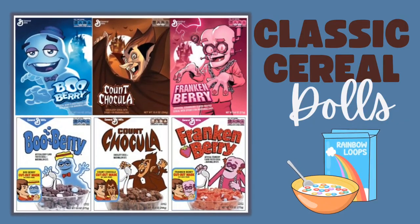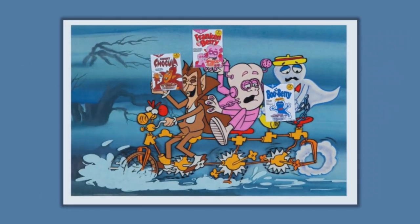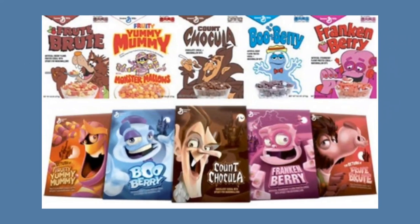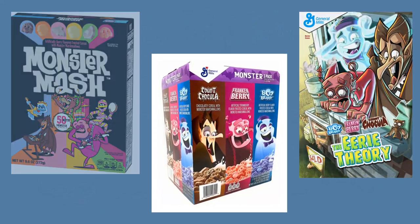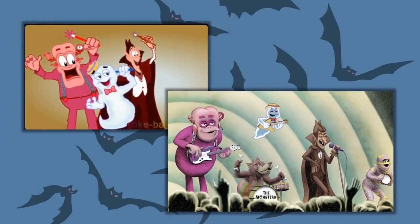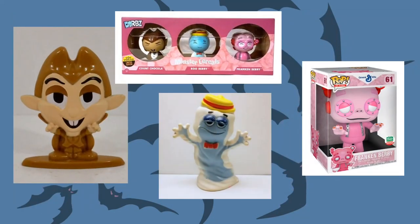Hello everyone, it's Carrie. Most of you are likely familiar with the characters Count Chocula, Frankenberry, and Boo Berry. You may have seen them in the cereal aisle, or come across them in commercials, toys, or artwork over the years. Whether it's the bright colors and silliness, the fact that they are monsters, or just the nostalgia, these little guys have become a beloved part of our pop culture.